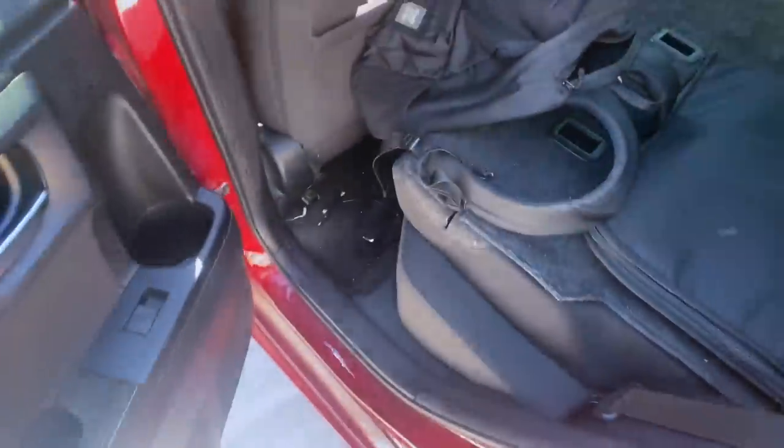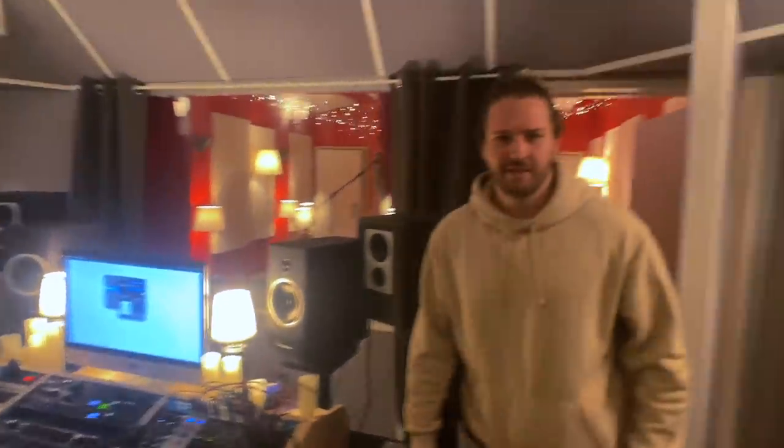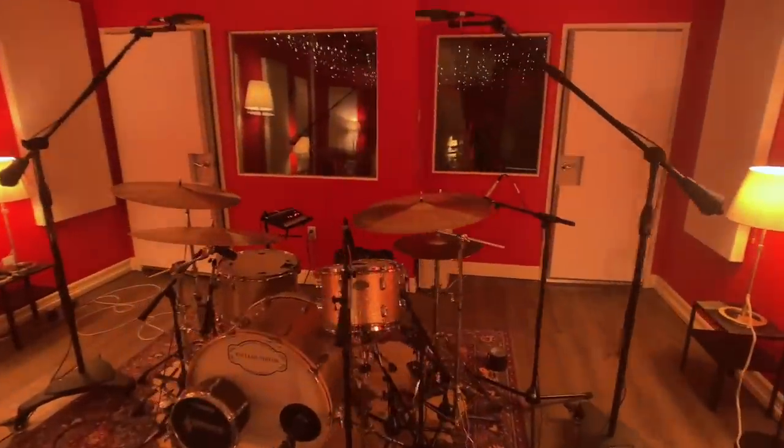All right, so I made it to the studio. Let's head inside and check it out. Let's see what these guys are up to. This is the tracking room where I track most of my stuff — it's super clean right now actually. Sometimes it's dirty.